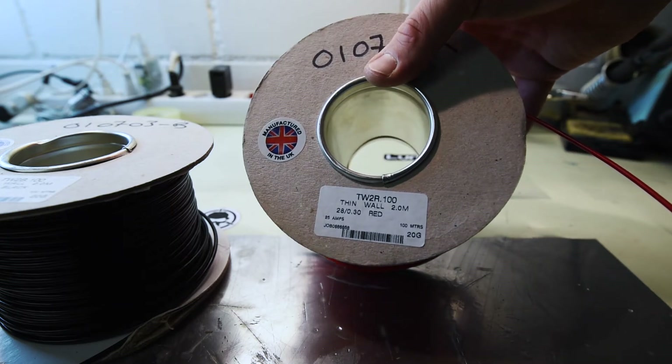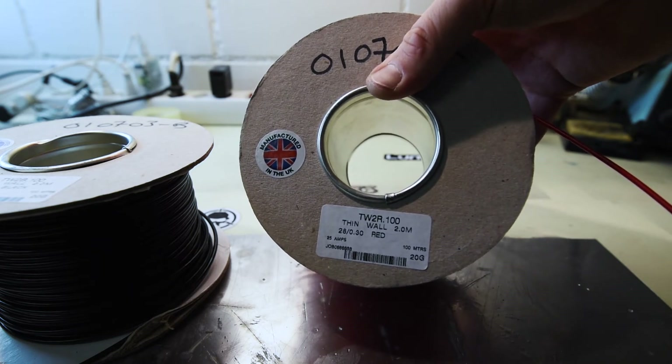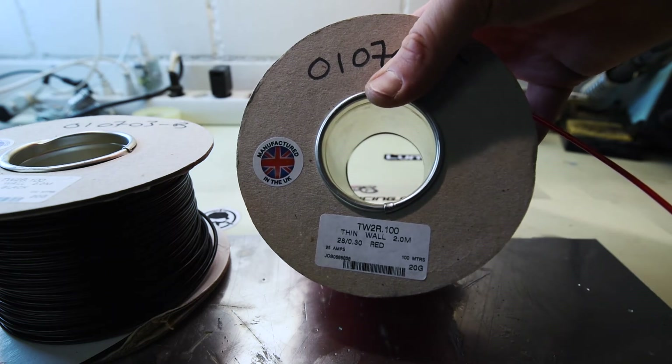I've cut off some lengths of this cable, about 15-20 meters approximately, and we're going to put it on the rig which draws 50 amps, and then we will see how much loss there is between one end and the other end of the cable.